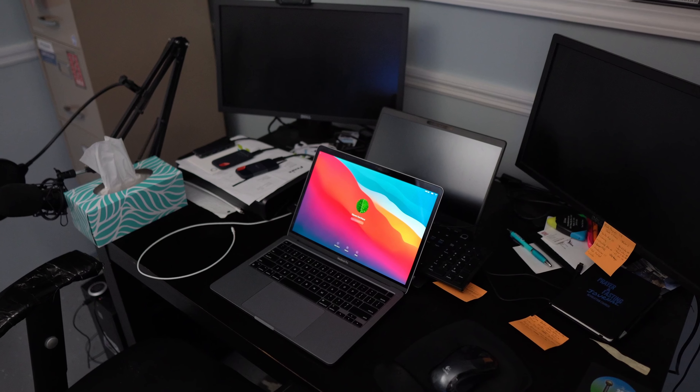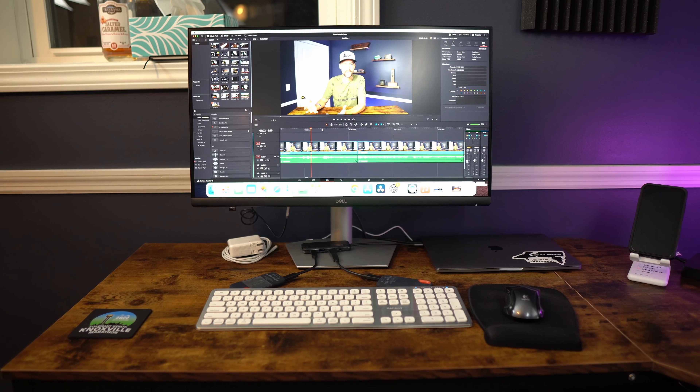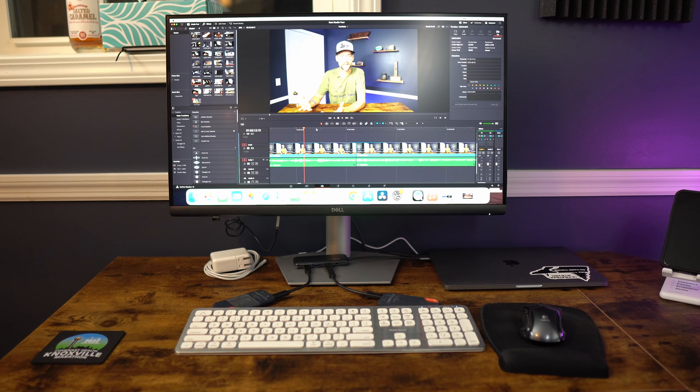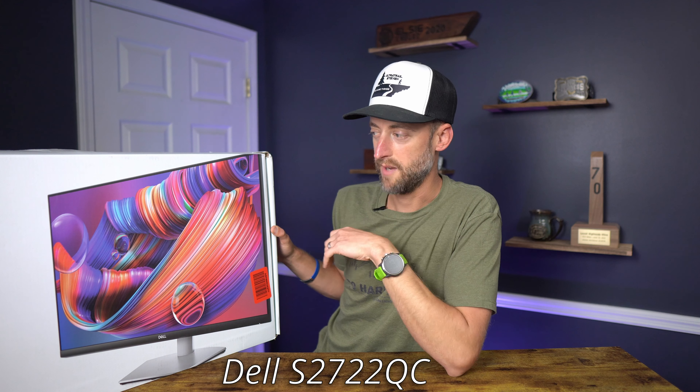Moving over is my editing station. I wanted a separate space to edit where I could have more space. Previously it was just really cramped — I had just the MacBook in front of me and that tiny 13 or 14 inch screen. It was very small.